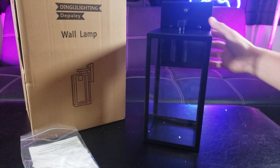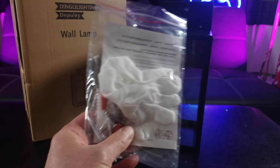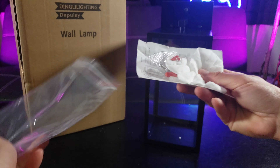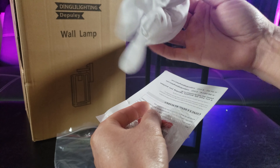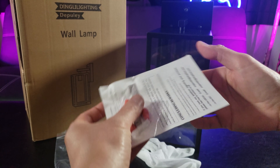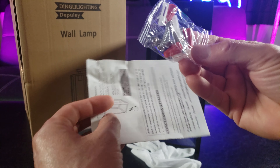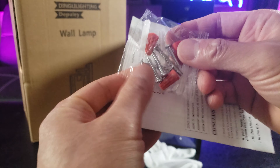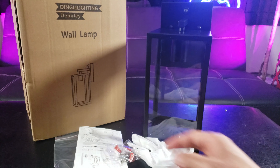Bulbs aren't included and it uses E26 type bulbs, 60 watt max. Also included is the instruction manual, and they even put in one glove for installation of the bulbs. It comes with the screws, the wall plugs, the wire connectors, and the instruction manual, but I'll walk you guys through it — it should be pretty basic.